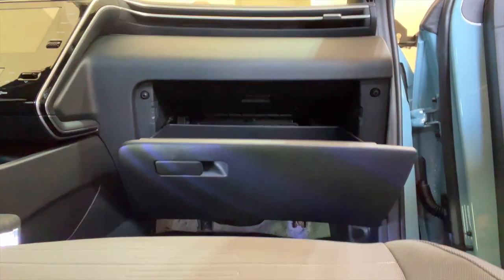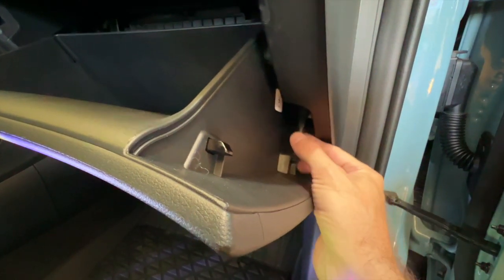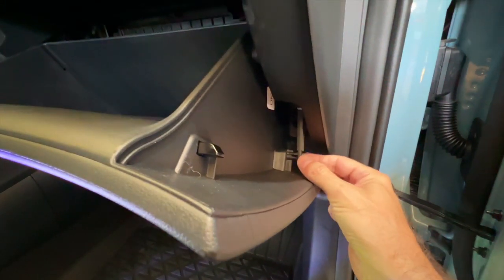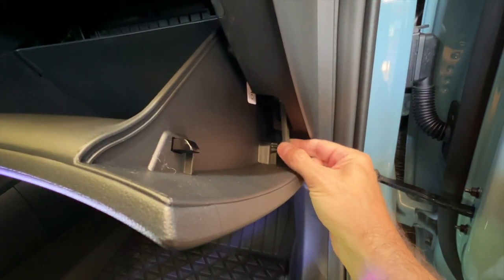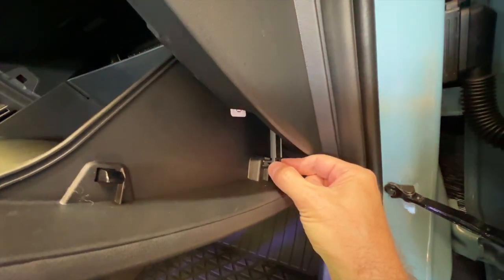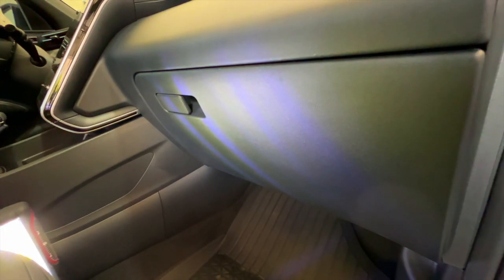To put the glove box back up, go ahead and squeeze in on the sides until it fits back in like that. Then you have the arm to put back on — you may notice it's pushed up a little bit, that's because it slides up and down to allow it to shut. Pull it down gently, it's not difficult. Put it back over the nub, the hole on this side, and push it back on. That's it — you should be able to shut it and you're all done.